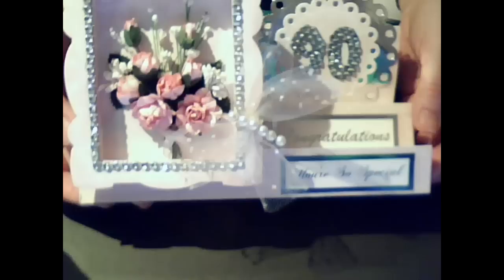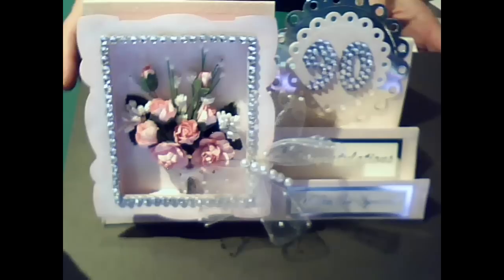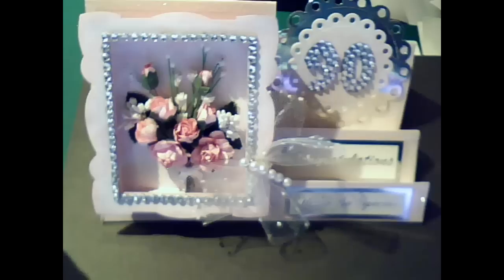It's a bit difficult to capture as it's an awkward shape. Again, it's another stepper card. It says 'you're so special', and the next step, 'congratulations', and again '90'. I made the bling numbers again like I did before, using my fiscus shape cutter to cut out the numbers, and then adding a load of bling over the top of it.